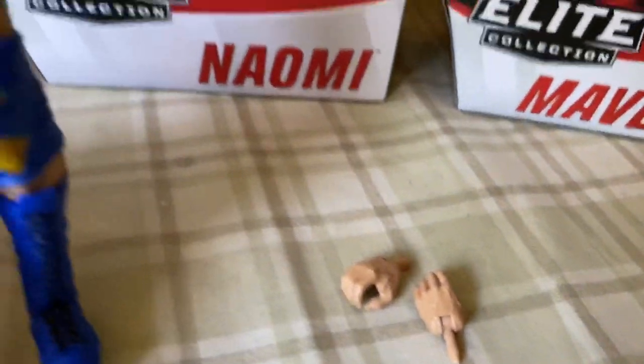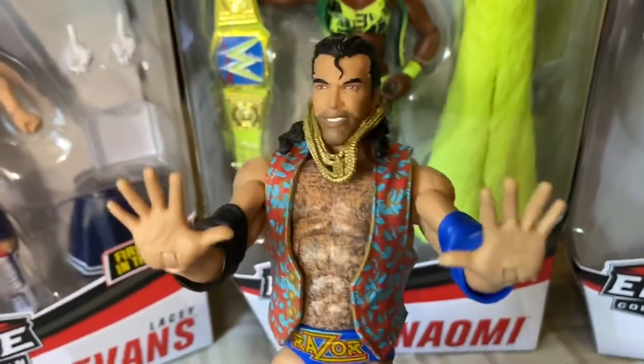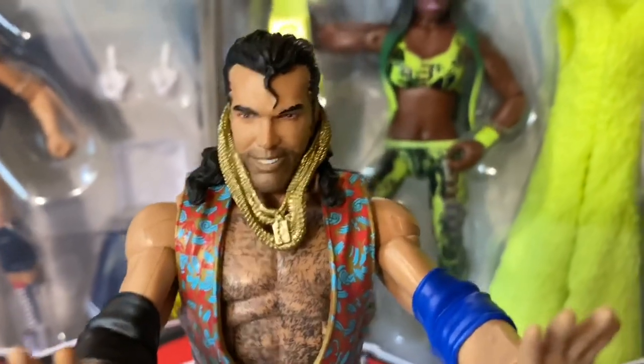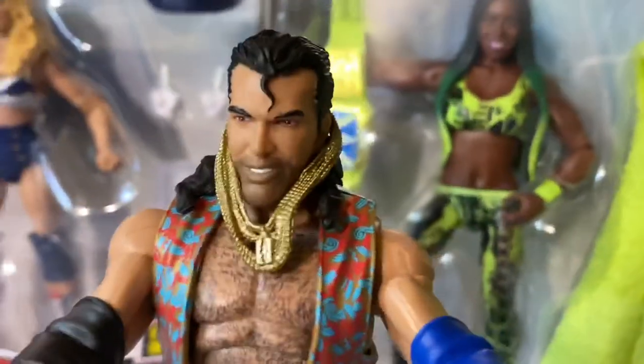If you remove the original hands the figure comes with, you can put on these hands where he's all like, 'Hold up, wait a minute — it's a chopper.' This is his face; it's a True Fucks figure so it really looks just like Razor Ramon.